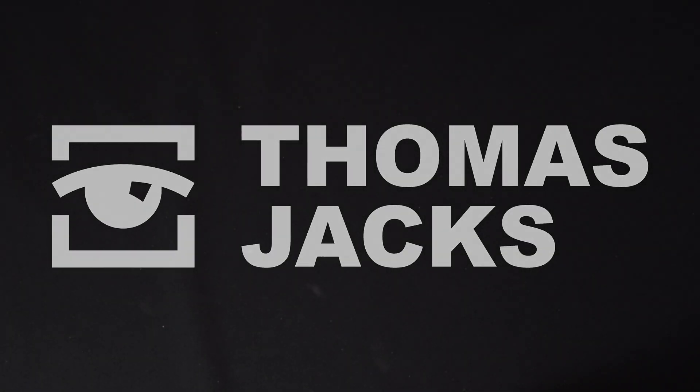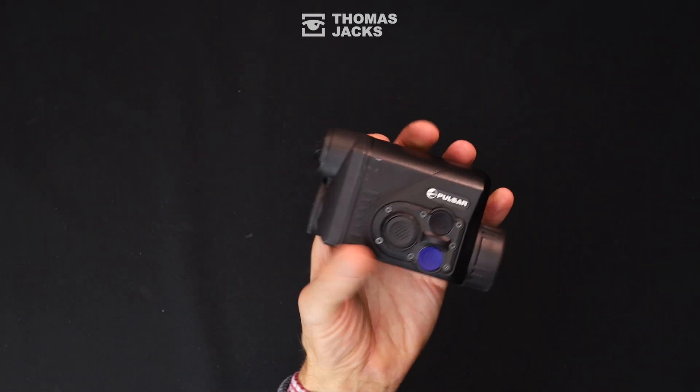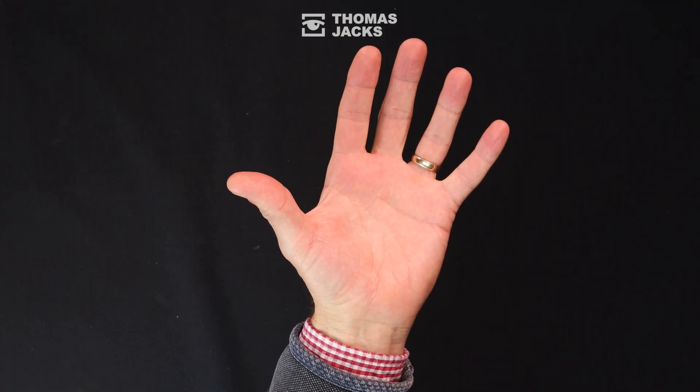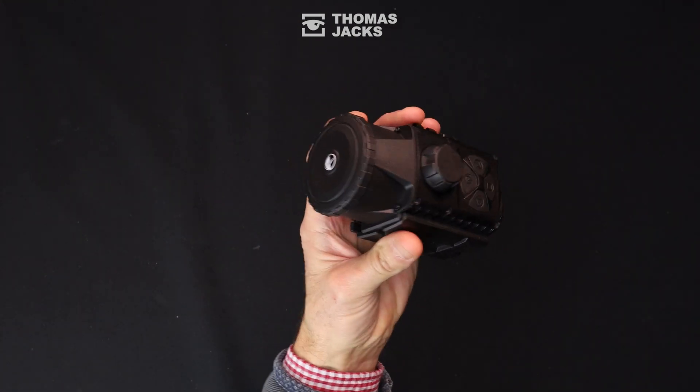I'm Dave from Thomas Jacks. If you've got a Pulsar thermal front add-on like the super compact Proton or the super high spec Krypton, you'll know how easy it is to set up.